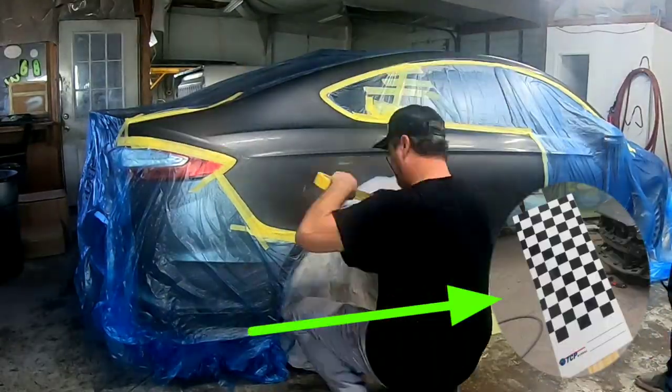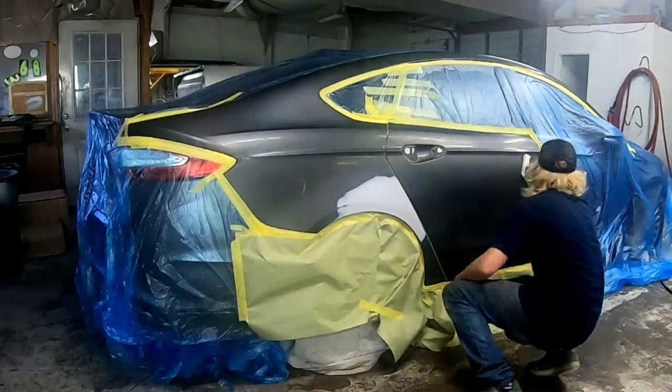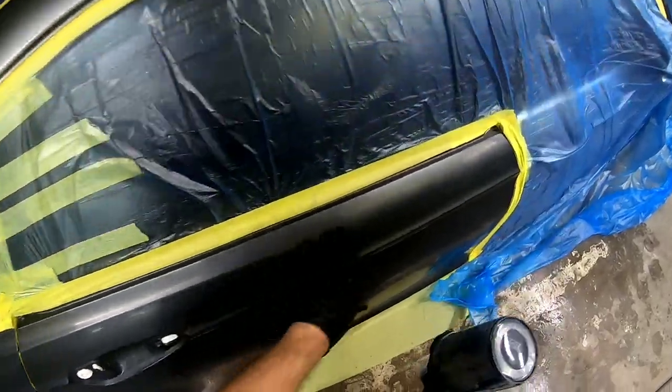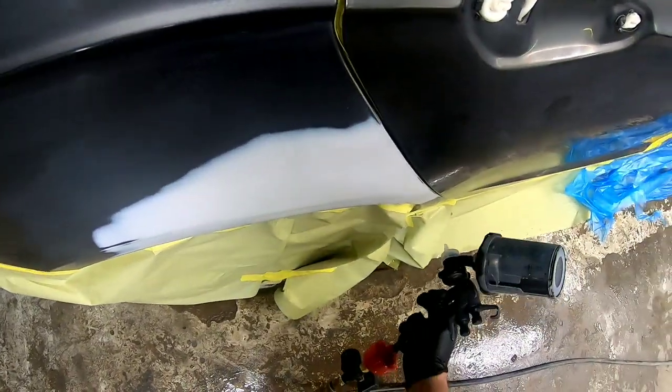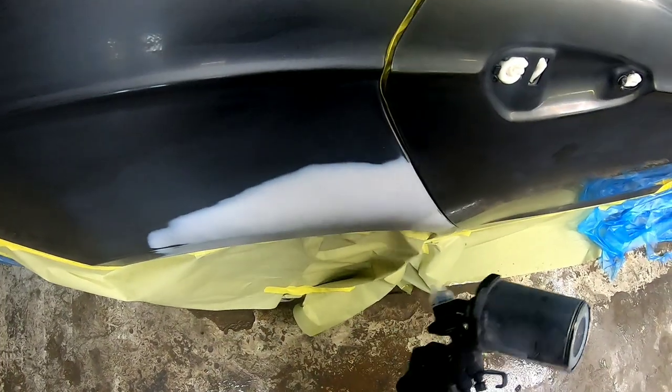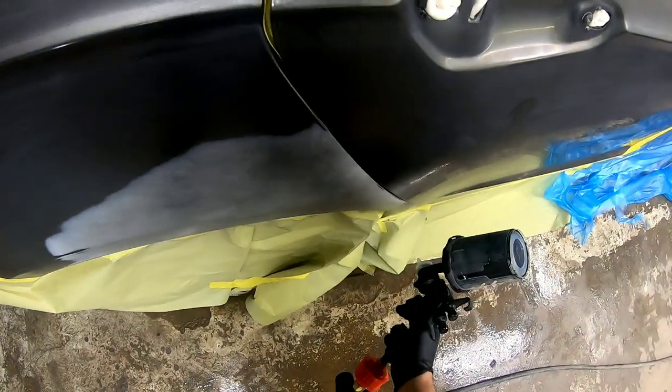I did a spray-out card and this color is close enough to do a blend. The first step is to cover the primer only. Our goal is to keep our sprayable color as far away from the bumper cover as possible. We want a gradual transition from the new color to the old without painting right up against that bumper cover.